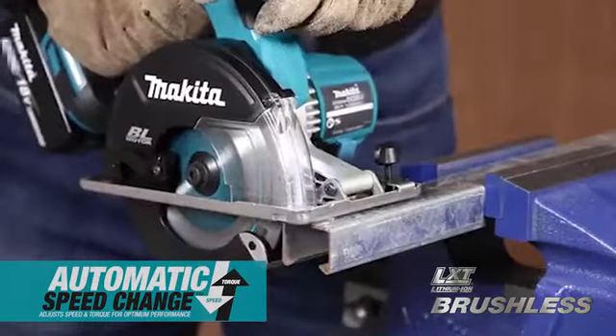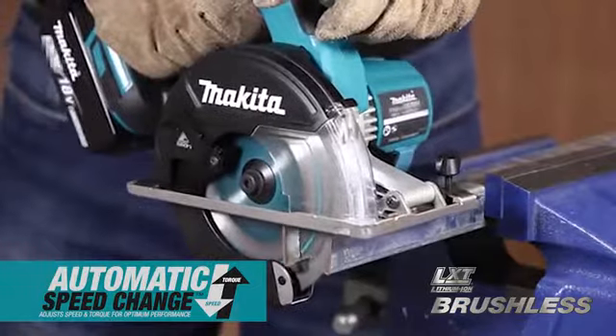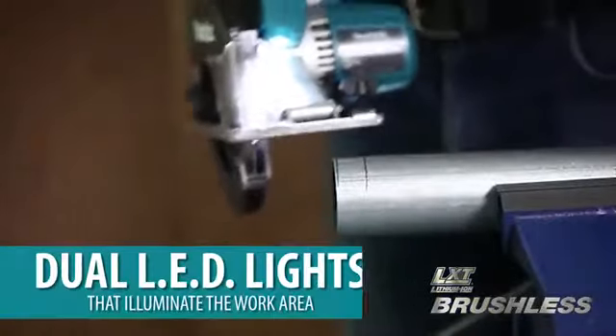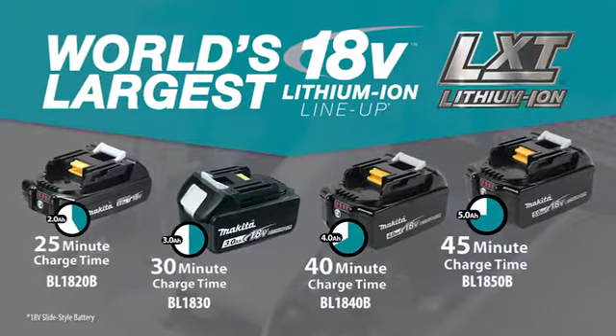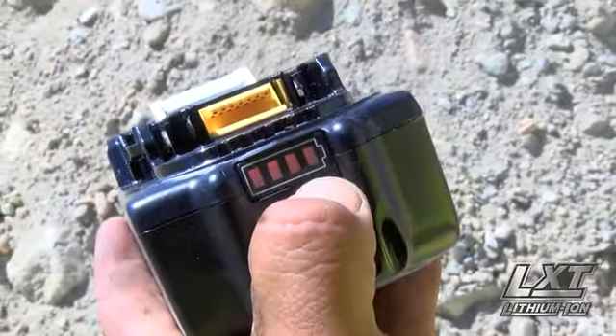Automatic speed change technology adjusts cutting speed and torque during operation for optimum performance. Equipped with an electric brake for increased productivity and dual LED lights that illuminate the work area. LXT also has the fastest charge time in the category, powered by a fast-charging LXT battery.